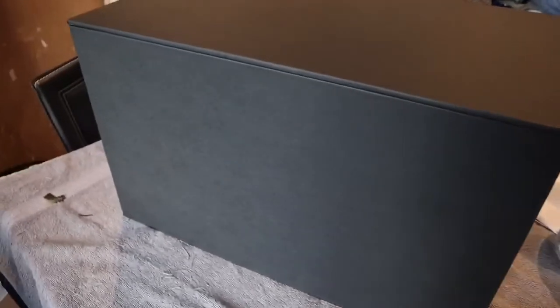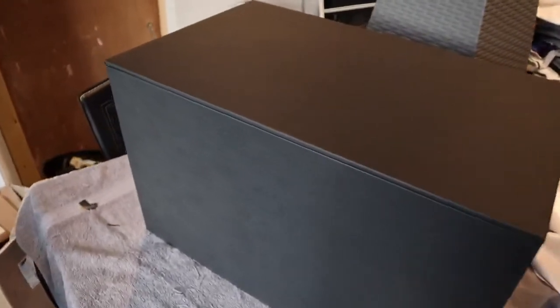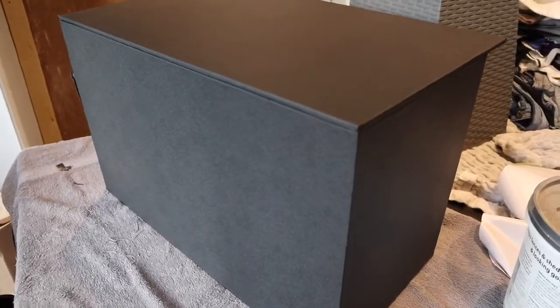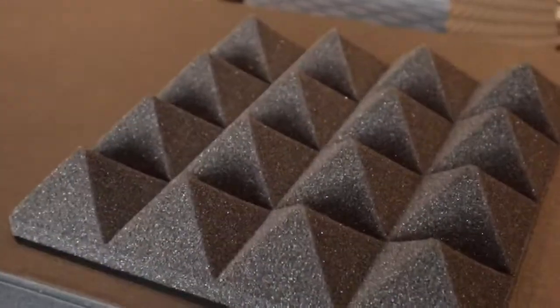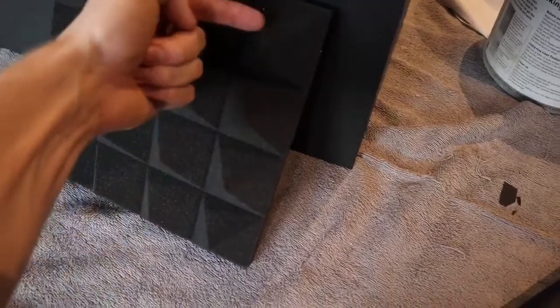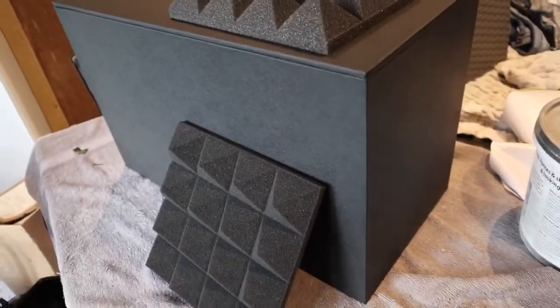And there we go, done! That just looks a hundred times better — it looks quite light with the light coming from outside but it looks a million times better. Really happy with how that's turned out. The next stage is getting the sound-cancelling foam on the inside of the cabinet. I've got 16 sheets of it, which should be plenty. I'm a little worried it might be too thick but it does squish down and I can always cut it to size. That's going on the inside of the cabinet — that's the next stage.